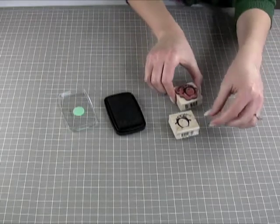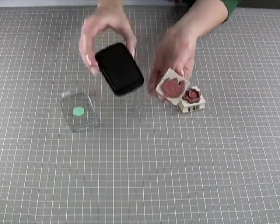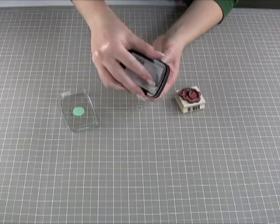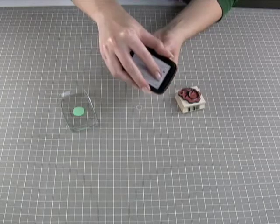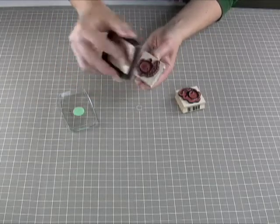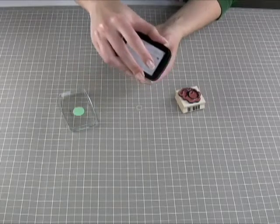The other way — and this is the way I like to do it — is to turn your stamp over, turn the ink pad over, and daub the ink pad onto the stamp. I like this way because you can really see how much ink you're getting onto the raised texture of the stamp.